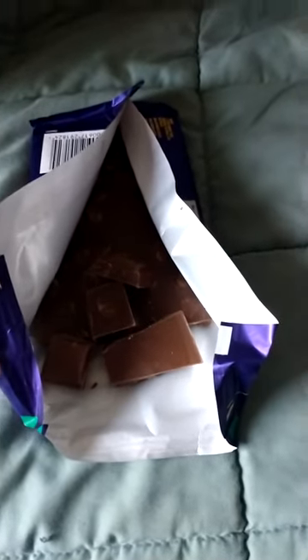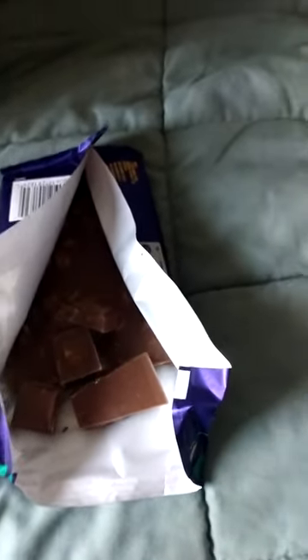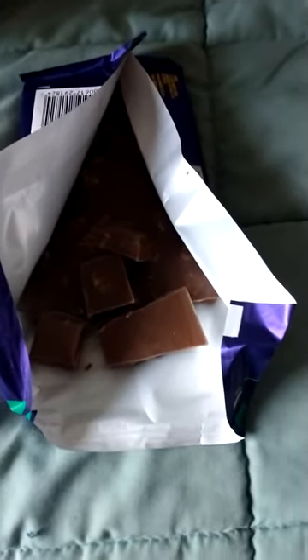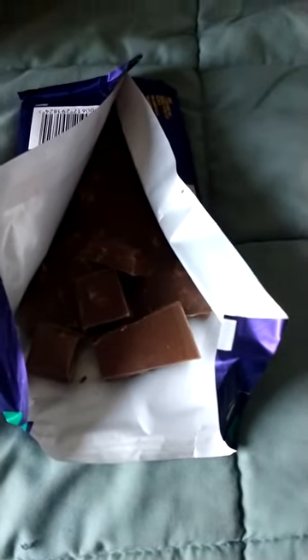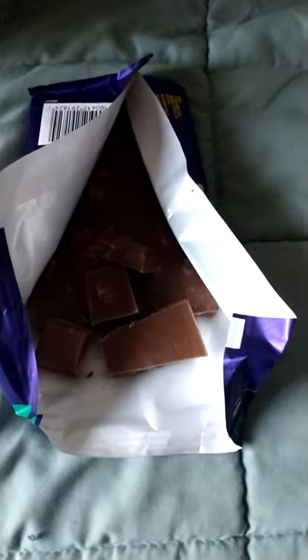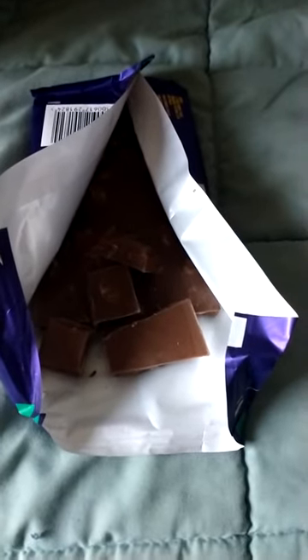It's still good though. You still get the mint flavor throughout the whole thing, which is good. I mean, there's not much to say about this — it's mint and chocolate, like my favorite flavor combination. So it's gonna get the first probably 10 out of 10 on this channel.